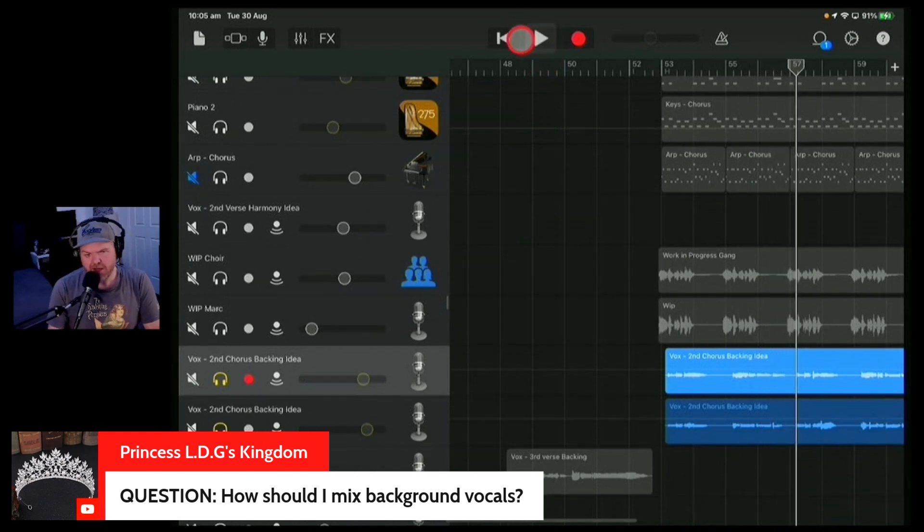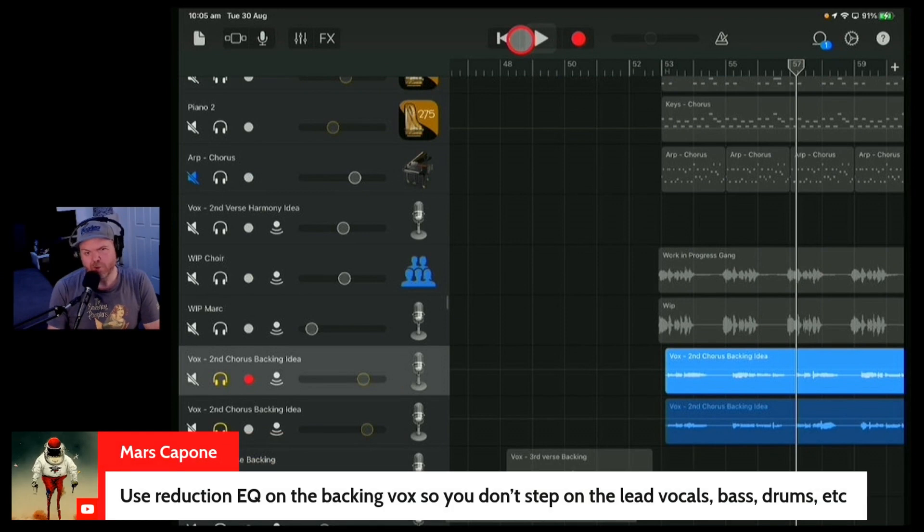As Mars Capone says, use reduction EQ on the backing vox so you don't step on the lead vocals, bass, drums, etc. Exactly. So especially if you've got a part like this — I didn't really need to do this because they're kind of thin. You can see I recorded them from more of a distance on the mic, so they already don't have a lot of bass heaviness.